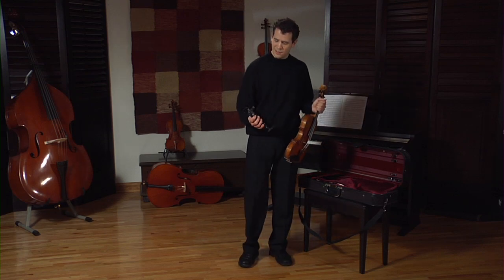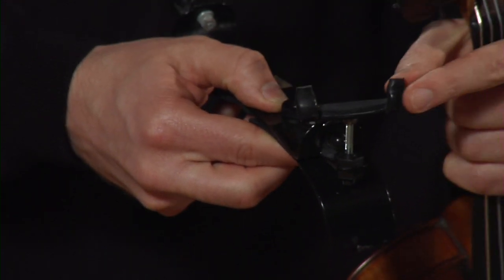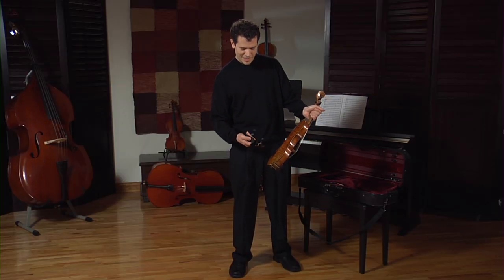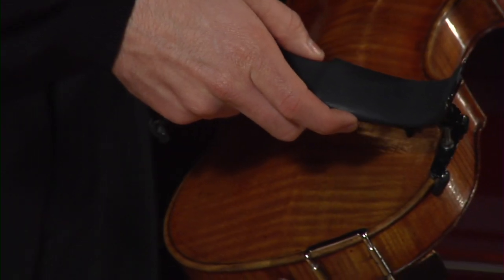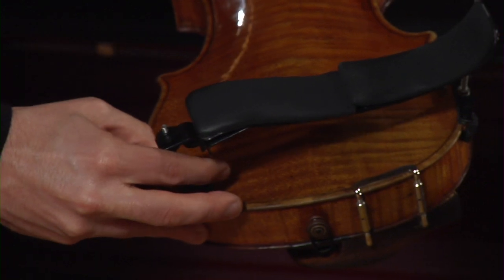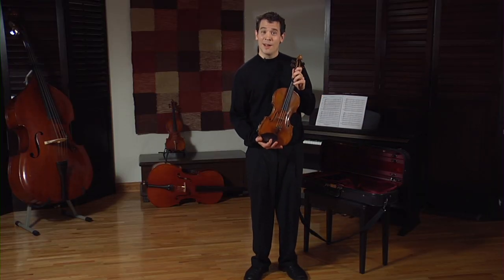Here is my shoulder rest. This particular shoulder rest has feet right here. I put one pair of feet on at a time, and I'm very careful in doing so. Here's my violin and shoulder rest, and I'm ready to go.